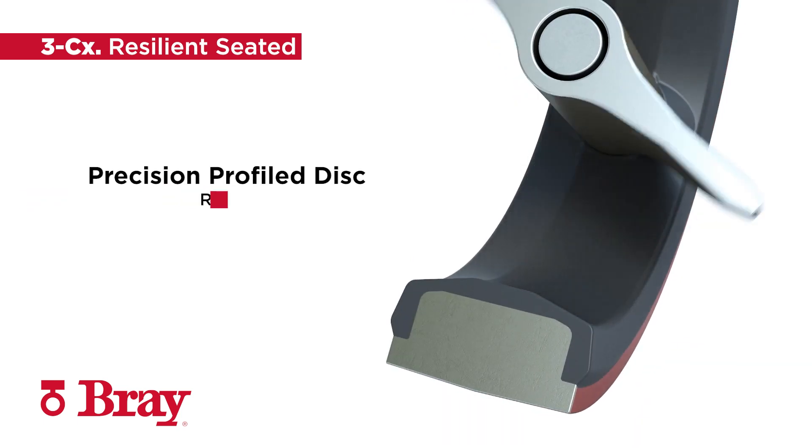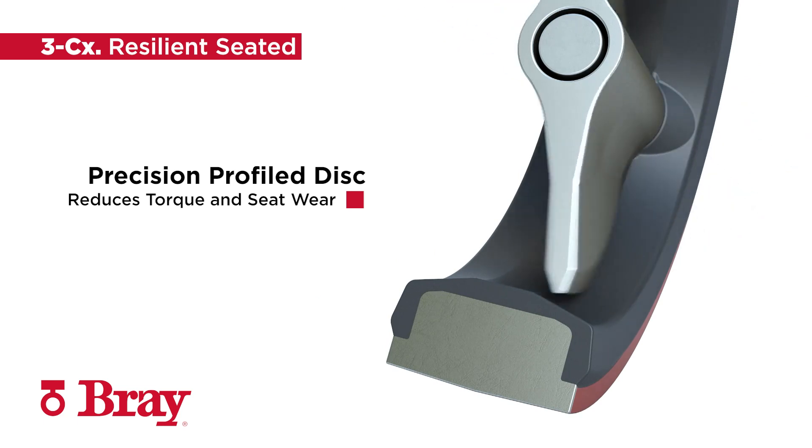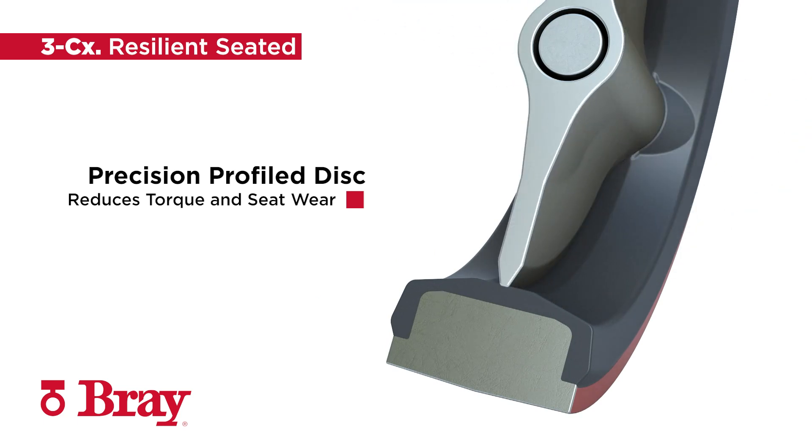The disc-to-seat interference reduces torque while providing bubble-tight shutoff across the full pressure range. Integral bearing support protects the stem from side loads, increasing cycle life of the valve and actuator while reducing torque for the most efficient automation package.